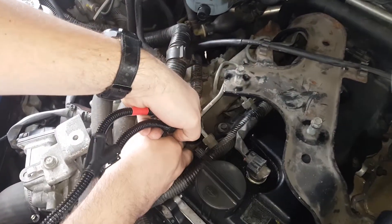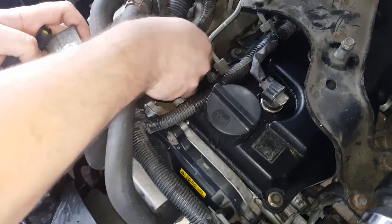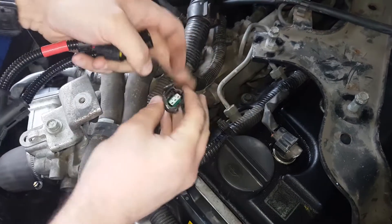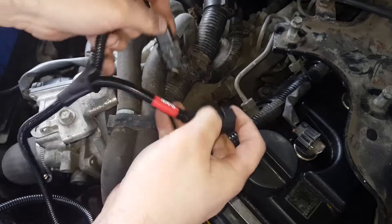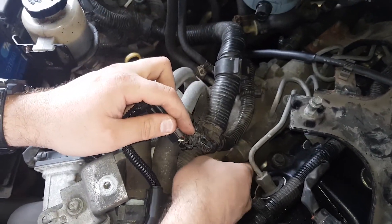Unclip the factory rail connector by pressing down on its releasing tab. Connect the factory rail connector to the corresponding plug on the supplied wiring loom. Then connect our rail harness plug to the rail sensor.